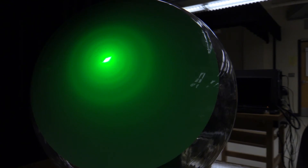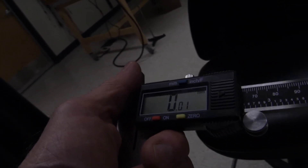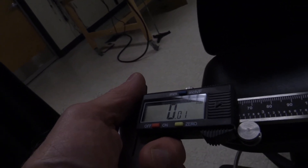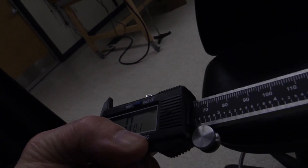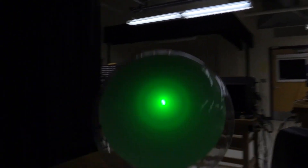Now we have to make some measurements. I'm going to be using a digital caliper made by Neiko Corporation. It reads to the nearest 0.01 millimeter. The zero is a little bit flaky so I'll have to keep re-zeroing it, but that's what we're going to use to make our measurements.